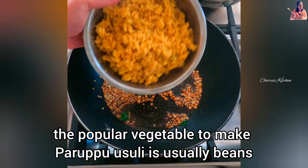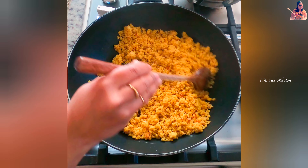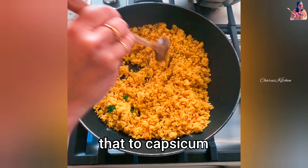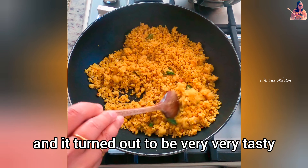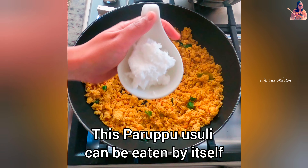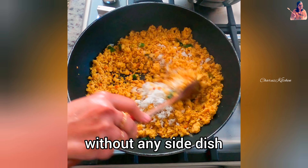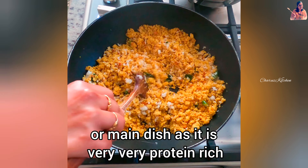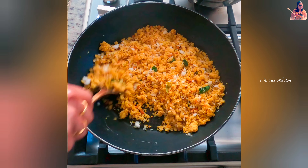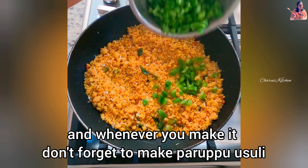The popular vegetable to make Paruppu Usili is usually beans or cluster beans, but today I have changed that to capsicum and it turned out to be very very tasty. This Paruppu Usili can be eaten by itself as it is very protein rich, but it goes very well with a popular yogurt-based sauce called Mor Kuzhambu — whenever you make it, don't forget to make Paruppu Usili.